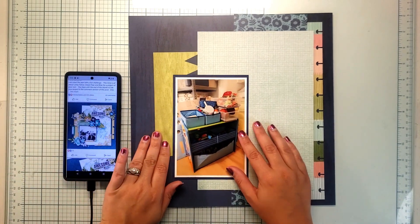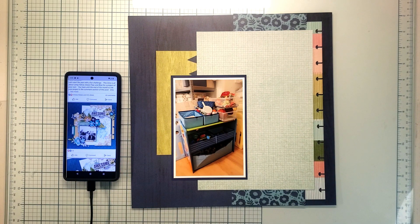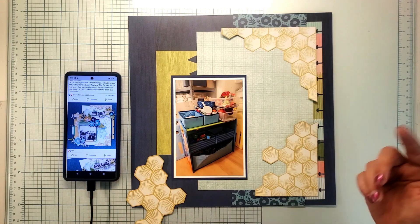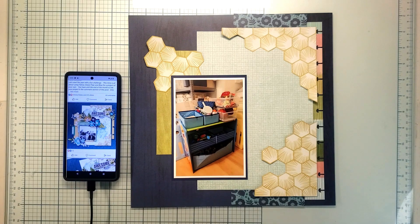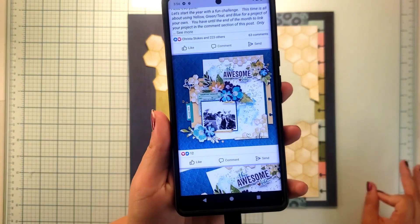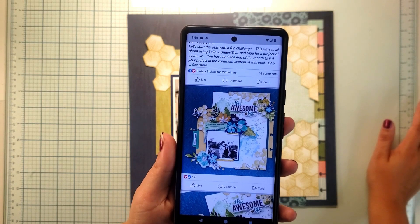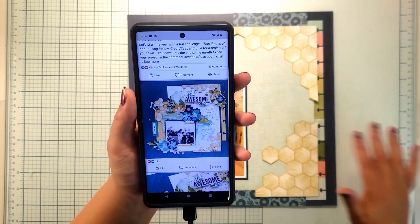I went ahead and used another scrap paper which ended up being the hexagon paper, and I cut it out similar to what they had going on in the inspiration layout. I've got a top piece and a bottom piece — I'm going to try to line those up as best I can, and if I can't, not a big deal — and then a piece that goes right there. That's where the inspiration stops, but how gorgeous is that layout. They added mixed media to the paper — I think they used a white piece and just added mixed media behind it. I love how that turned out.